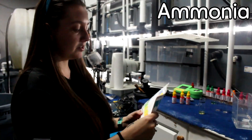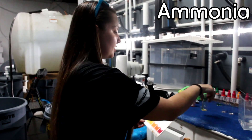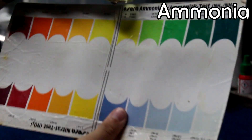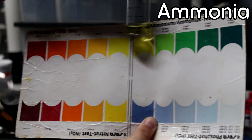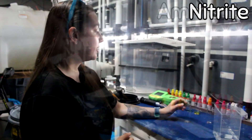For your ammonia, you want zero — you don't want any ammonia in your tank, it's very toxic for your fish. The ammonia color will show up at the top of the vial. Mine's light yellow, which is perfect — that means I have zero ammonia in my tank, which is exactly what you want.